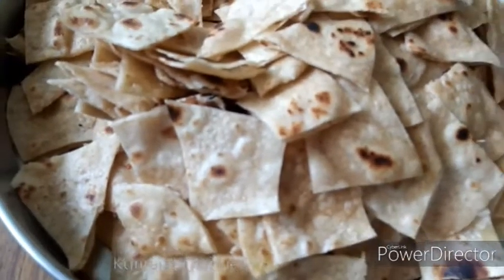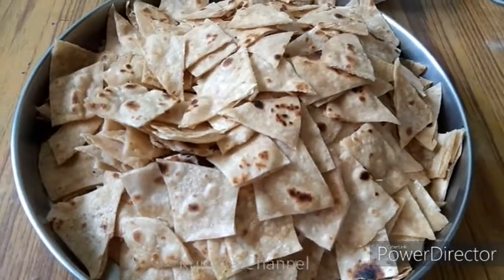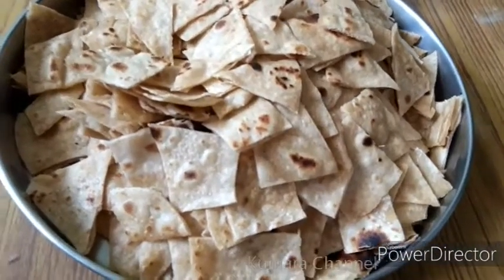Hello, welcome here. So, Kumara Channel is the next cooking style. If you want to see the item, chili chapati.